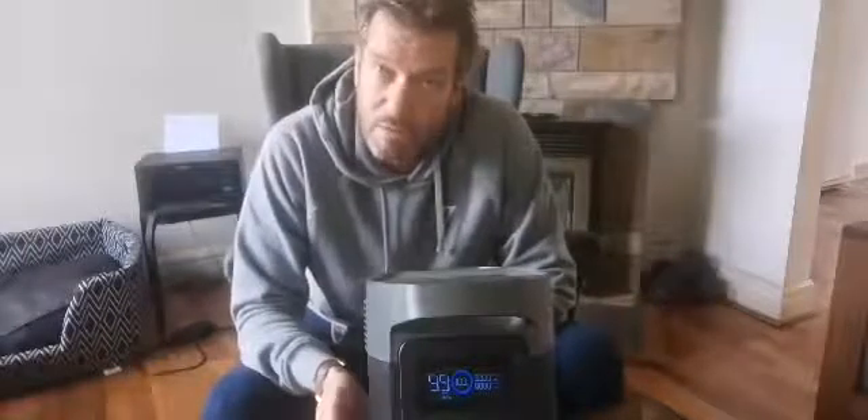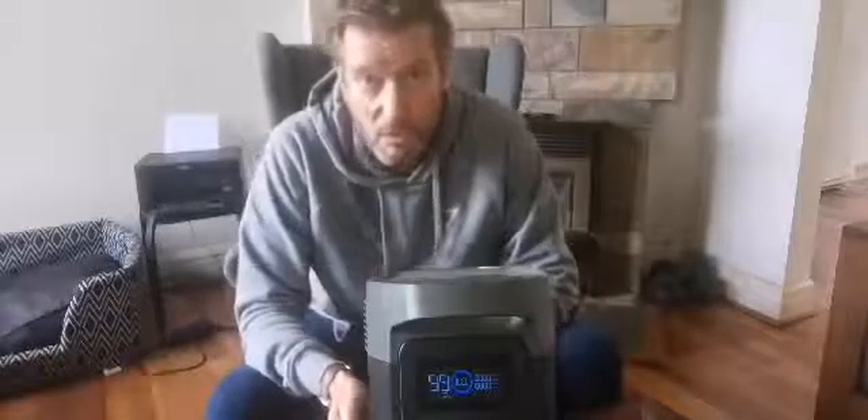As you can see from the dial here, it's been charging for about an hour and 10 minutes and it's now up to 100% from pretty much zero. So what that means is if you're using it camping or on a boat, you can go off to lunch, ask the cafe owner if you can plug it in for an hour, and you're back up to full power — probably two or three times faster than most other units on the market.